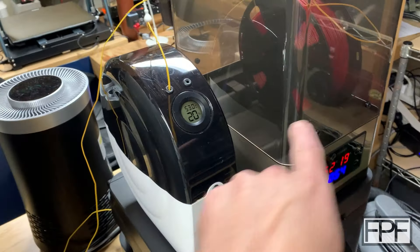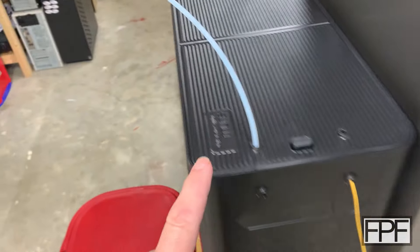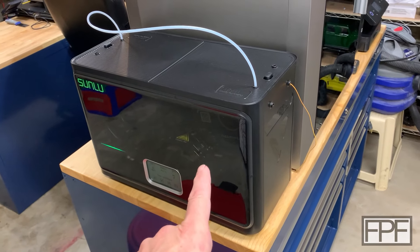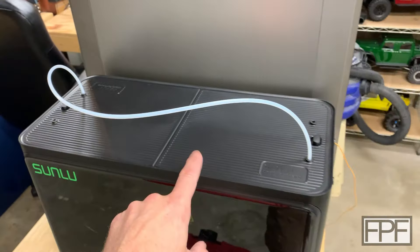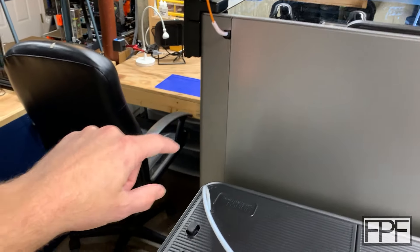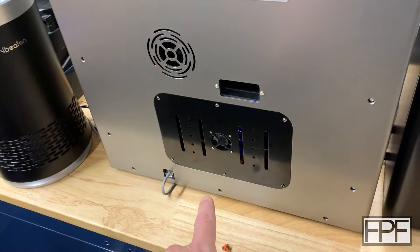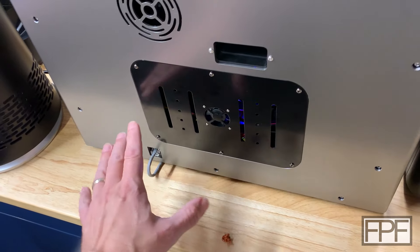I gave the Sunlu S4 the hardest test — a roll of TPU with thick cardboard sides and no vents. The other two have rolls of filament with open sides, so they should really have the best chance of getting the filament up to set temp. But the reason I'm doing this is because in my initial testing of the Sunlu S4 it actually seems like it works as advertised and has a feature that automatically runs and maintains humidity. I've been using it with the Plus 4 — super convenient to have it sitting here at the end of the machine.